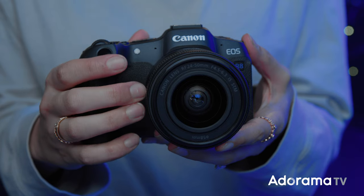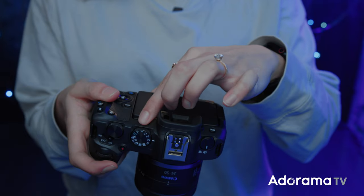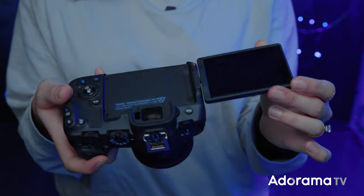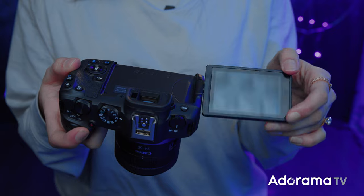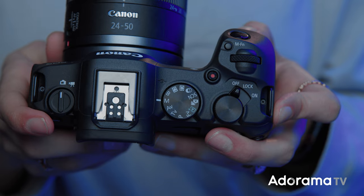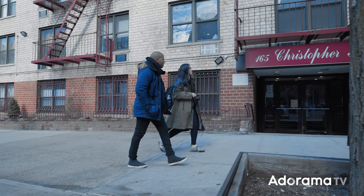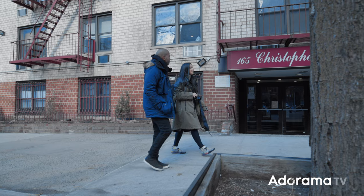The R50 is a crop sensor, which is great, but Canon is also releasing a full-frame camera — the R8. If you're looking to get into a full-frame mirrorless, the R8 is a great starting point. It's compact and lightweight, you can take it absolutely everywhere, and it's super easy and intuitive to use. With the R8 you're getting great image quality with the 24.2 megapixel image sensor and the RF autofocusing technology.